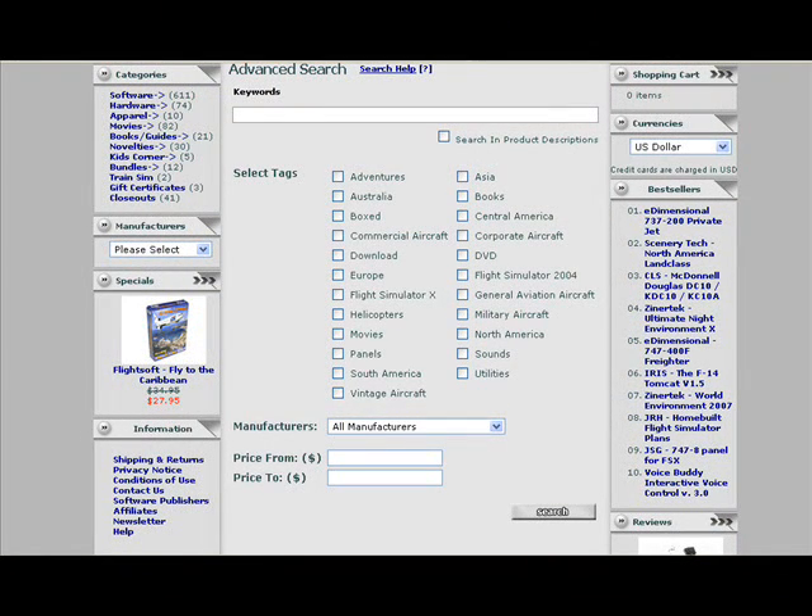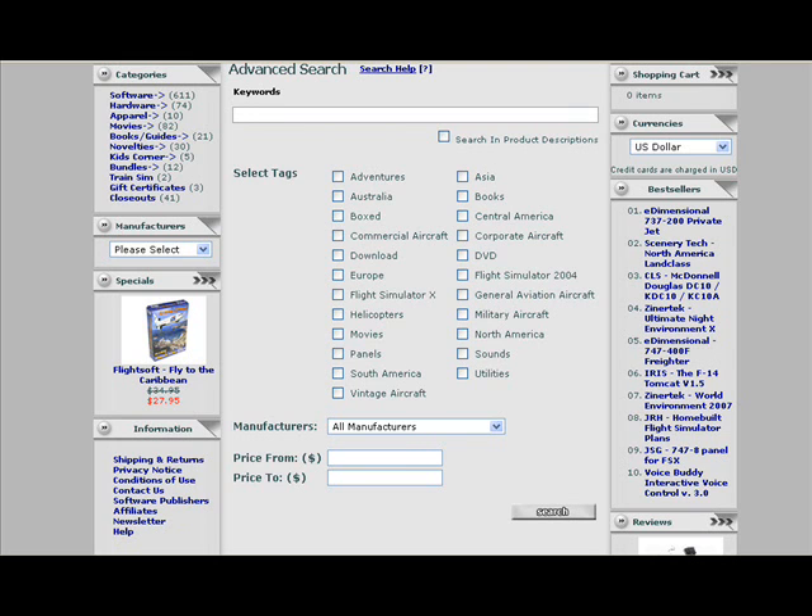It is now easier than ever to locate that flight simulation product you've been looking for on fspilotshop.com. Simply click the Advanced Search link to take advantage of this new, powerful search tool. You can now search by multiple categories including download or box products, simulated version compatibility, scenery regions, or software type, plus many more. You are also able to search by manufacturer and price so you can stay up to date with your favorite manufacturer releases and keep your budget in check.